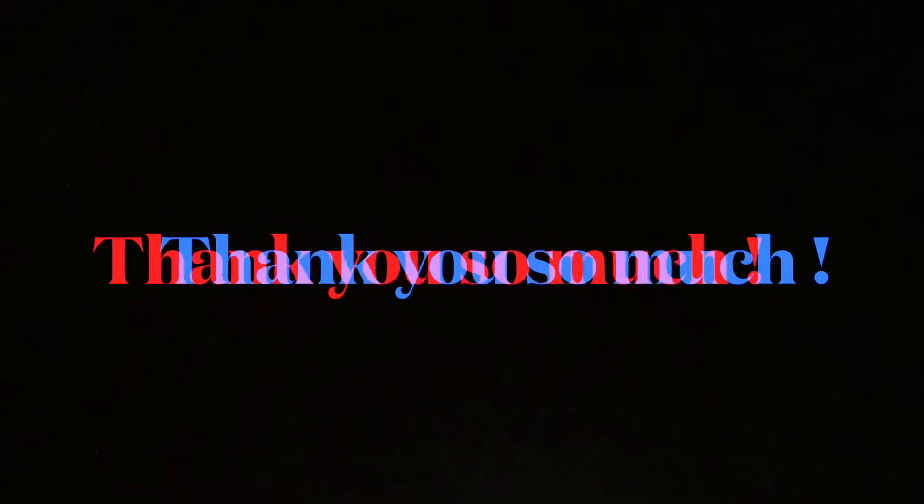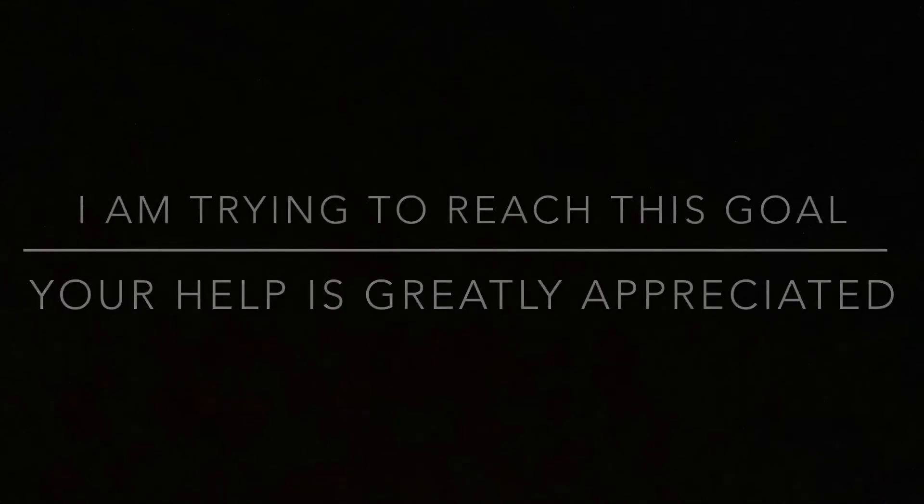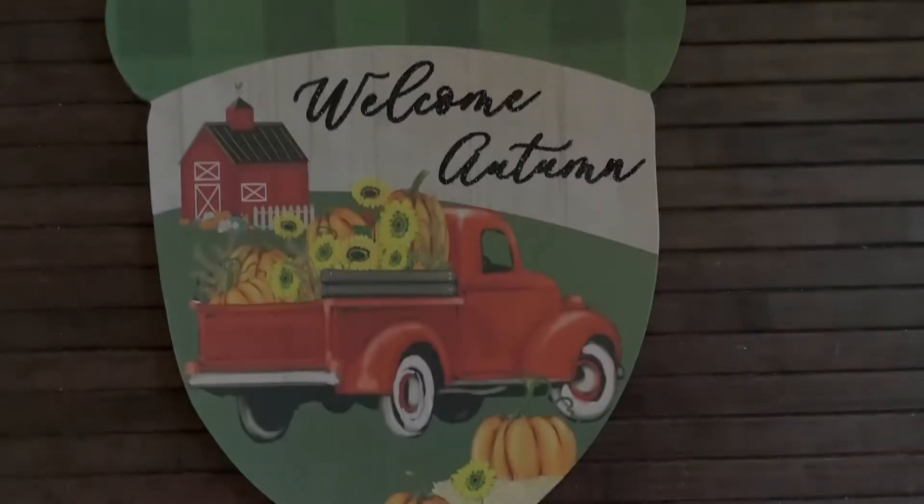Please consider liking, subscribing, and commenting on my channel. I greatly appreciate this. I'm trying to reach a goal to get monetized and I need some watch time, so I really appreciate you commenting and watching my videos.